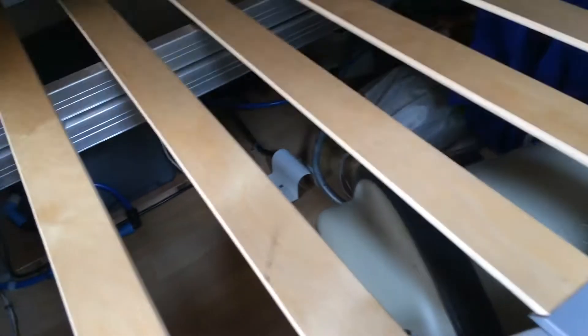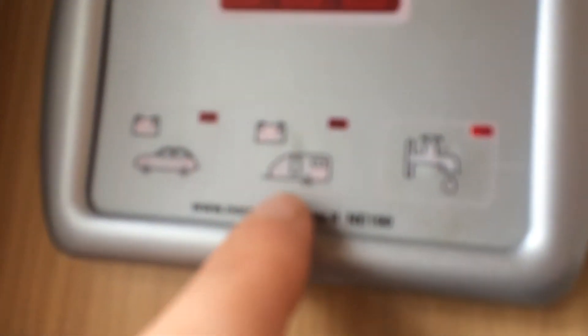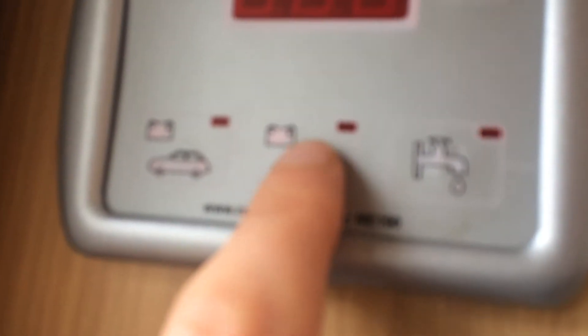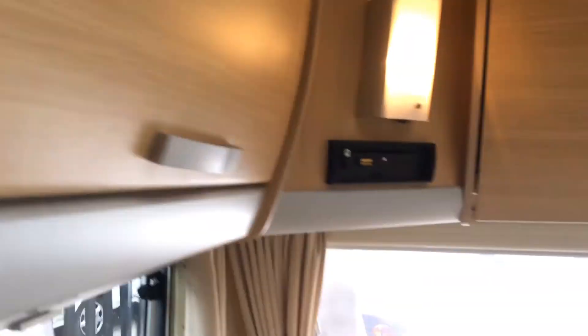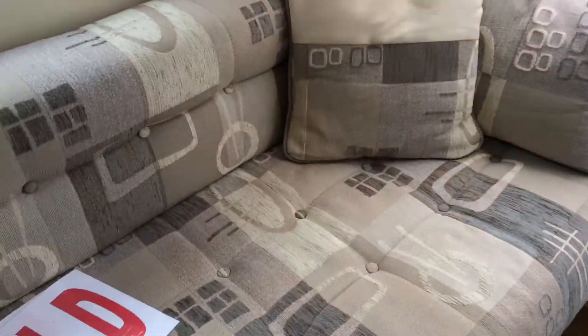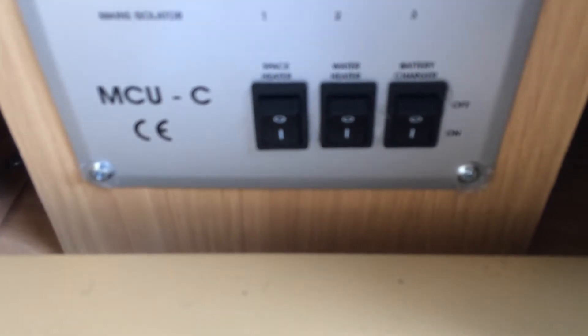Make sure your taps are open as well. When you plug into mains, this panel here will light up, and if you want to go on battery it will also show at the top how many volts the battery has — very straightforward. Under here, not only are the trips, but you've got three switches: space heater, water heater, and battery charger.